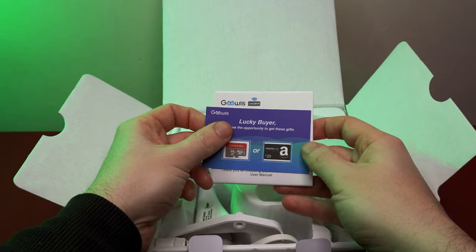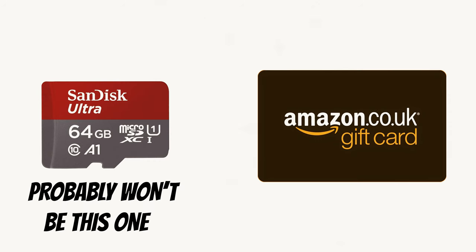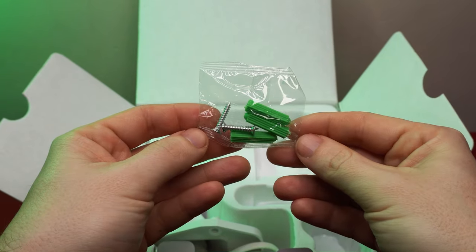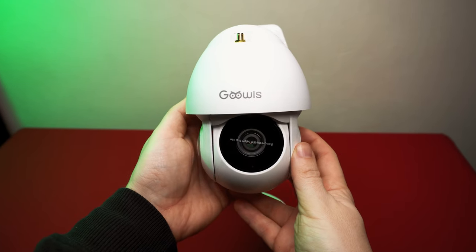In the box we have the user manual to help you set it up, and a card with the chance of winning either a 64GB microSD card or a £20 Amazon voucher, a 3-pin power pack with a USB port on top, 3 wall plugs and 3 screws, the WiFi antenna and the Ghoul CCTV camera.